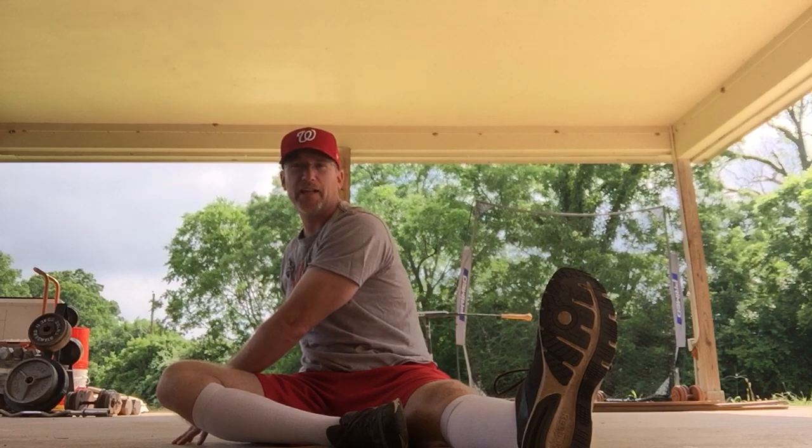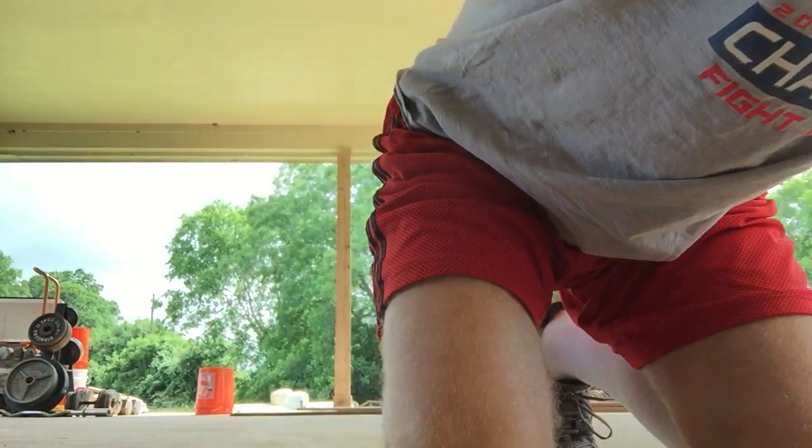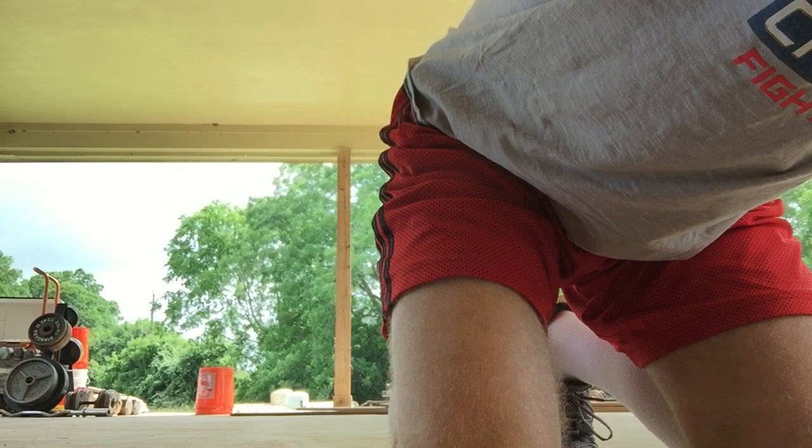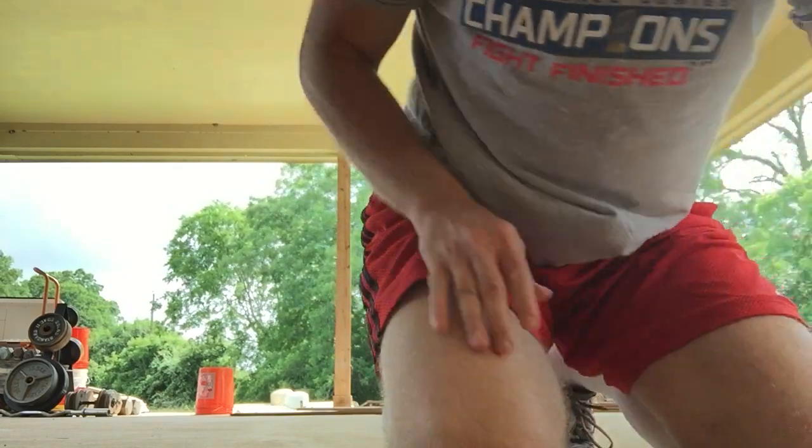Y'all are doing a great job today — or tonight or this morning, whenever it is you're watching. Just glad you're watching. And stop. People are muting and unmuting things on the Zoom, so I had to get something off of the screen. We've done our hamstring stretches.